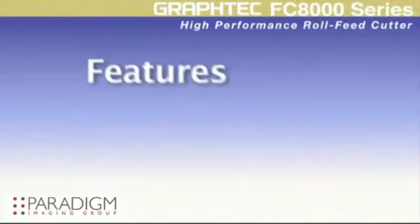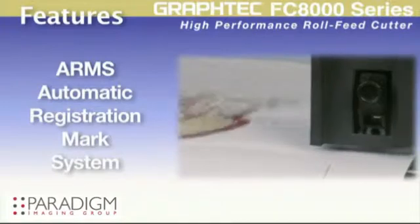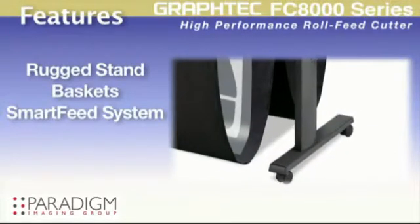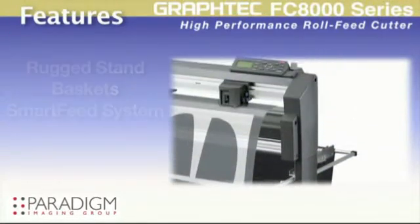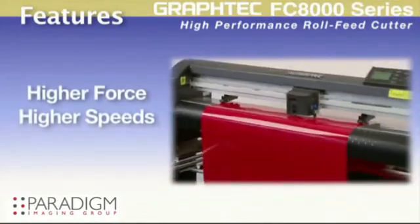The FC8000 incorporates landmark features such as the advanced registration mark system, or ARMS, its rugged stand, media baskets, and smart feed system for superior tracking, its higher downforce and speed, and more.